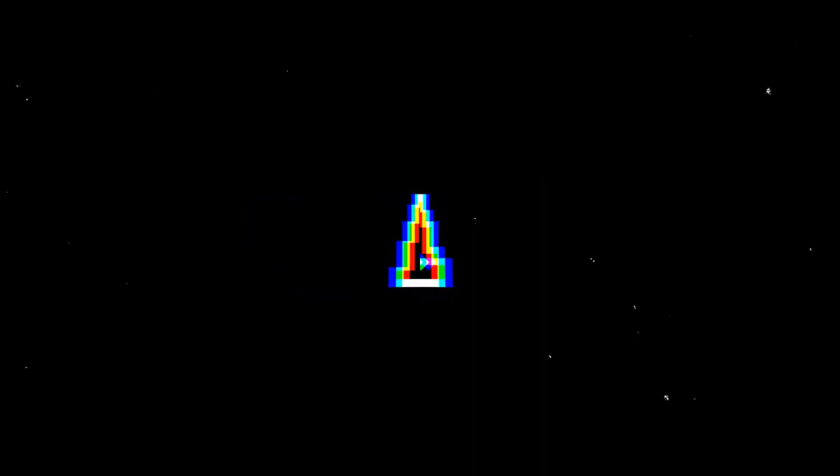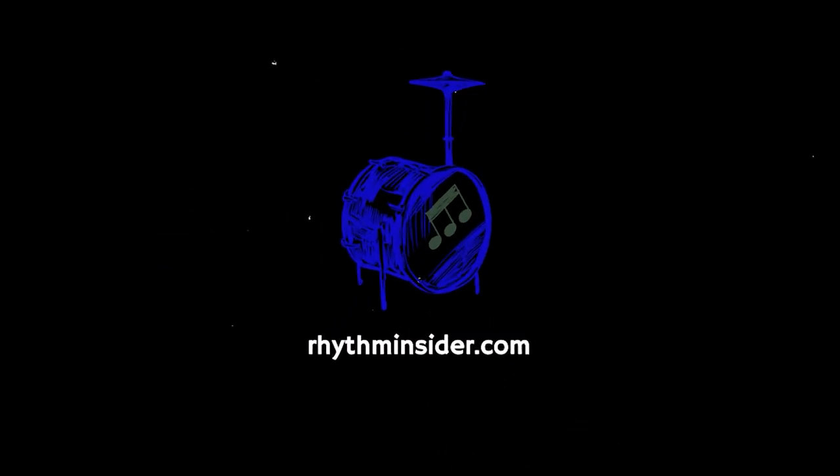If you want free lesson PDFs, subscribe to my newsletter, Rhythm Insider, at rhythminsider.com. You'll get a free gift when you confirm your subscription. To blend the two instruments, I play a lot of the rhythms with one hand on each instrument, ready for the next stroke.